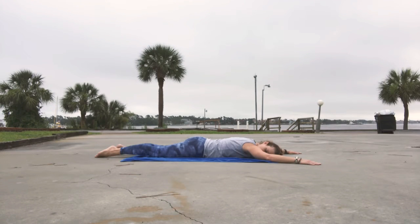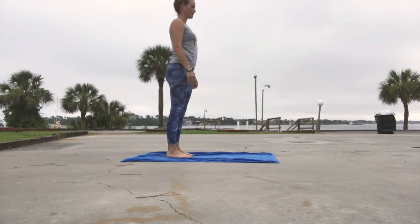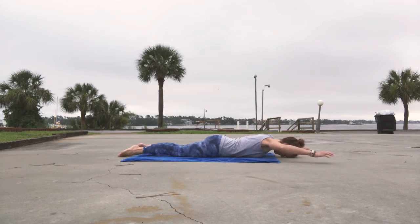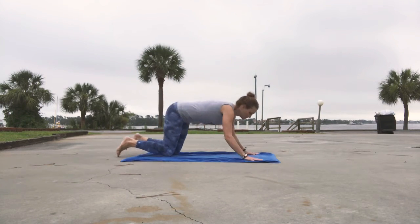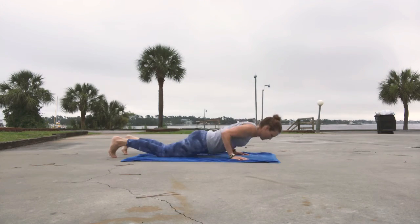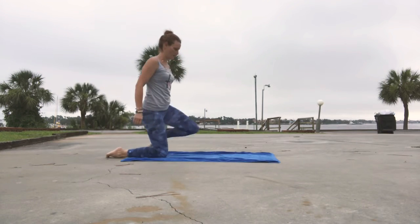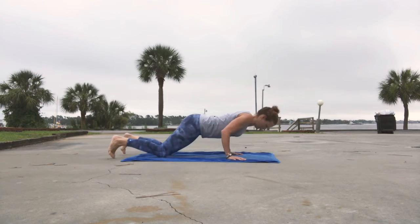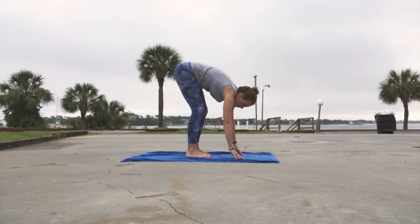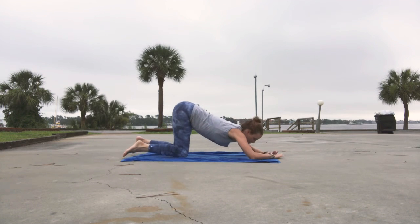The first getup is called a prone getup. Prone means front side down, so lie down on your belly and get up. The only rule is that you cannot turn around — if you start with your belly facing the floor, at no point during this movement will you turn so that your belly faces the sky. That's pretty much the only rule, so feel free to experiment with technique. Not everybody's body is the same, so it makes sense that everybody's getup might look different. As you go through these movements, pay attention to what your body is saying — notice where you feel uncomfortable or limited in your mobility and make adjustments where needed.